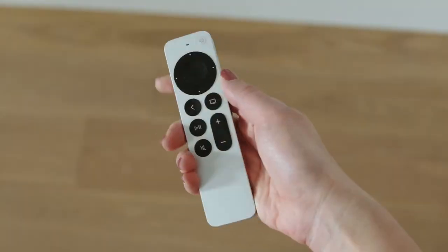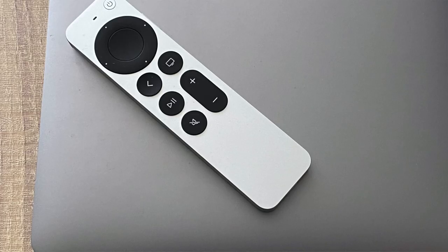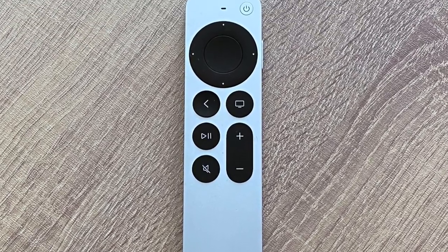Hey everybody, welcome to my video about how to use the new Apple TV 4K remote. In this video I'll be going over all the features, tips, and tricks for using your Apple TV 4K remote, so stay tuned.